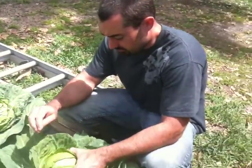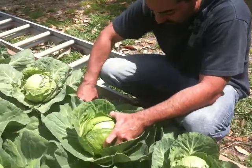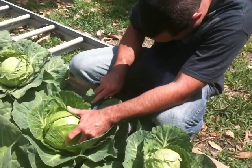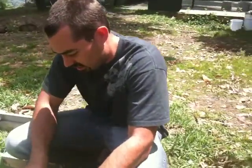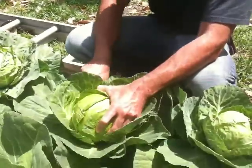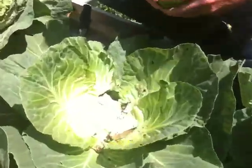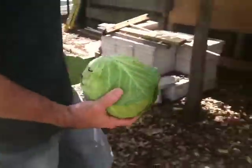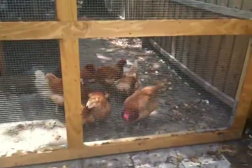Alright, what are we doing today? So we're going to take this head of cabbage off, take the knife and cut its head off, and leave the bottom to hopefully grow something else. Chicken is going to be happy. One runs with the whole thing.